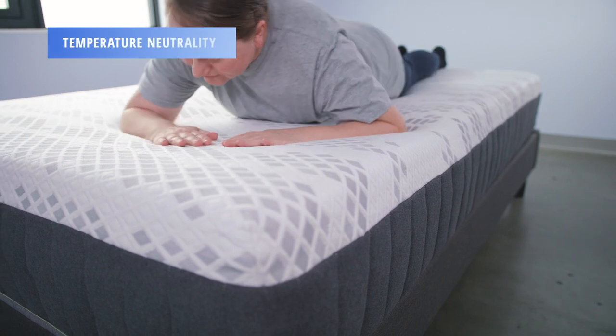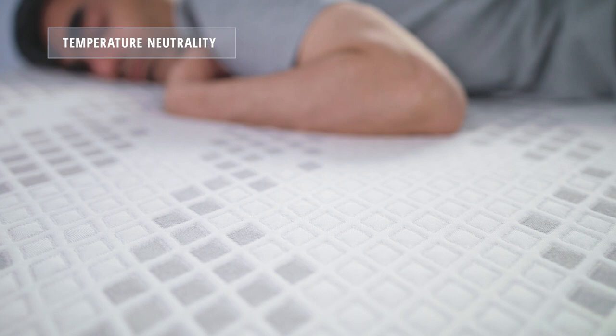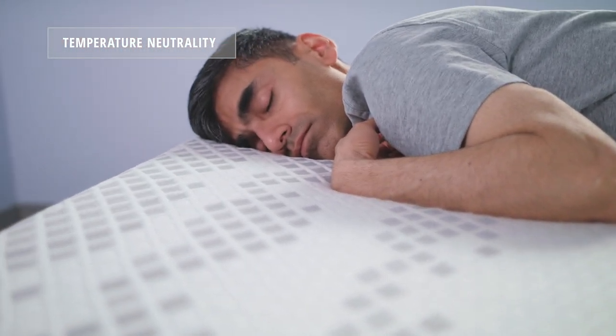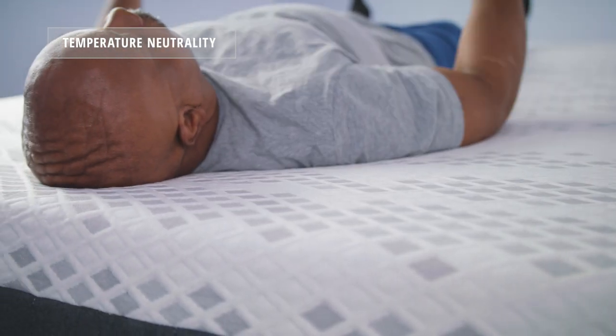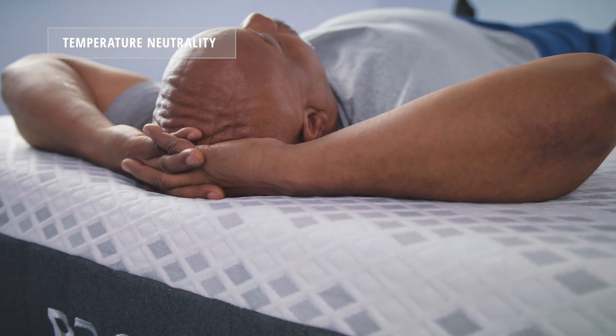Taking a look at temperature neutrality, this is a key feature of the Propel mattress. Brooklyn Bedding designed this with a hot sleeper in mind — between the phase change material and the upcycle used in the cover, and the quick response foams and coils in the support core, sleepers should stay temperature neutral throughout the night.